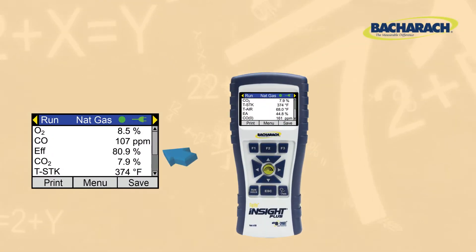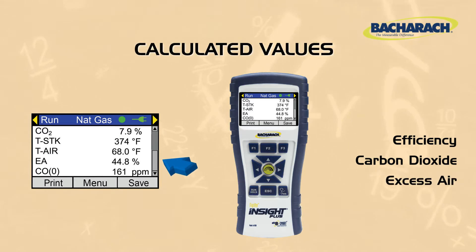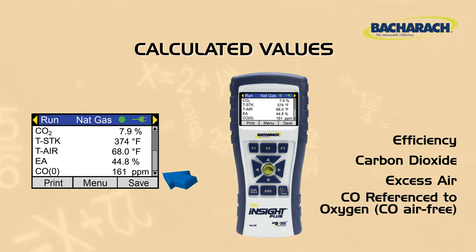It also measures ambient air temperature or combustion air temperature. Based on those measurements, it's going to calculate efficiency, CO2, excess air, and CO reference to oxygen, which is also known as CO air-free.